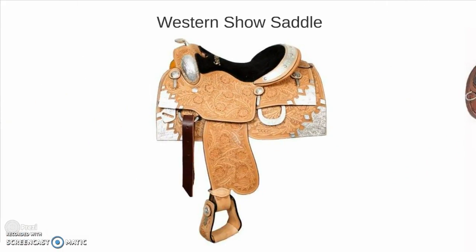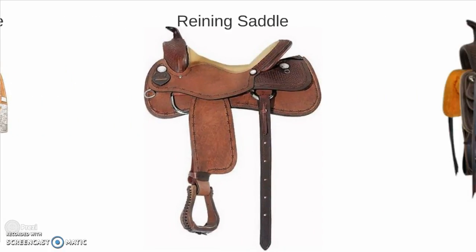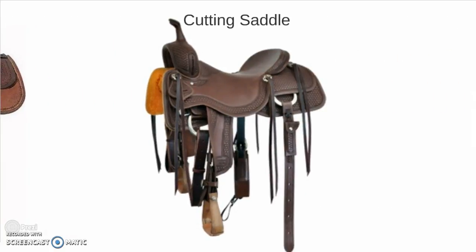Also known as a flat saddle, because of the flatness of the seat and flatness of the flaps. Then a western show saddle. A reining saddle. A cutting saddle — notice the high horn and pommel. That is, of course, for the exhibitor to hold on to, cutting being one of the few events where you can hold on to the horn.